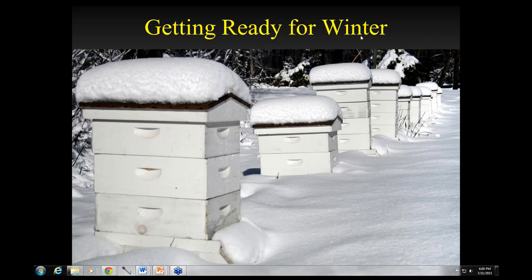Good evening everyone. Welcome to this evening's webinar, Getting Ready for Winter. My name is Shane Gebauer, I'm with Brushy Mountain Bee Farm. I'd like to welcome you all here this evening. As the title implies, we'll be talking about getting ready for winter. The question we need to start off with right from the top is: why?